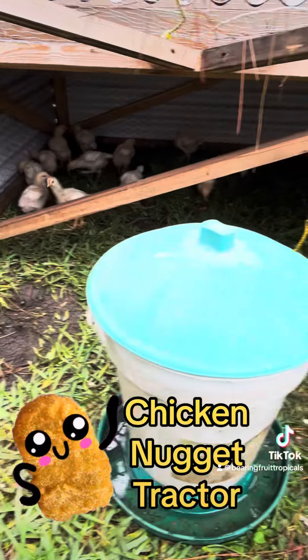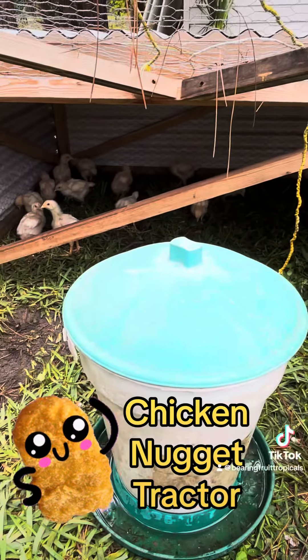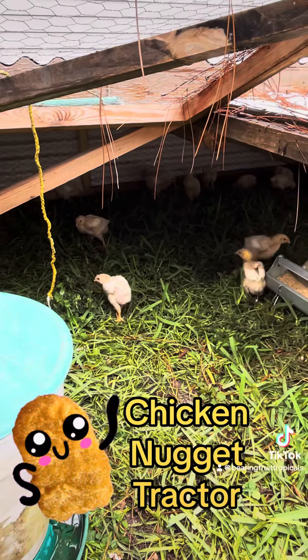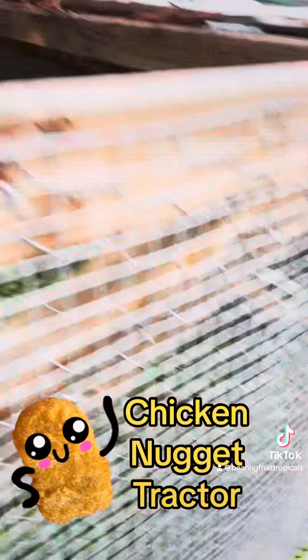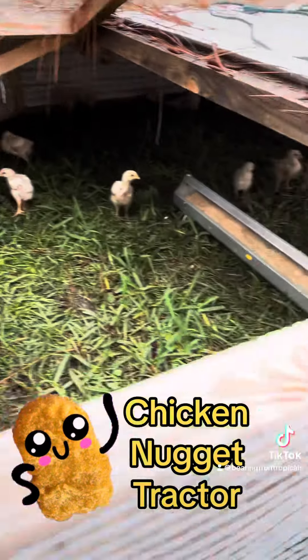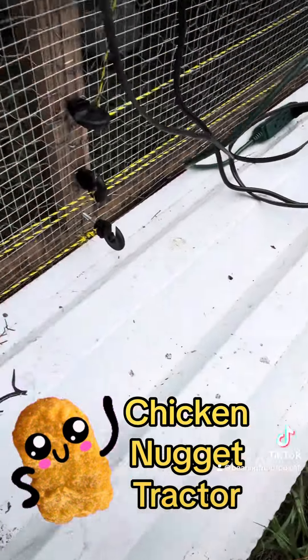They got shade there in the back, protection from the chicken wire, and also protection from the wind. Protection from predators at night. Outside there are some panels to keep predators from digging in.